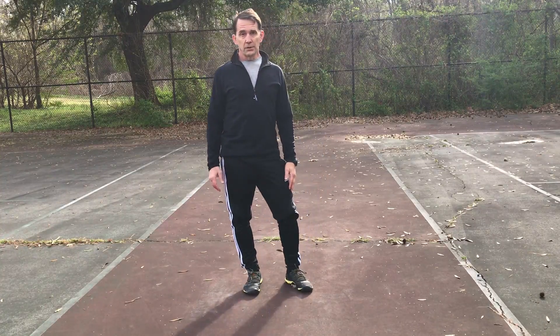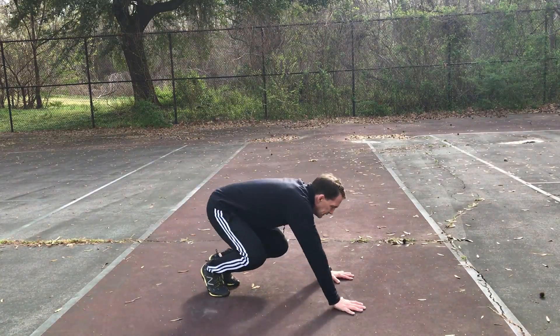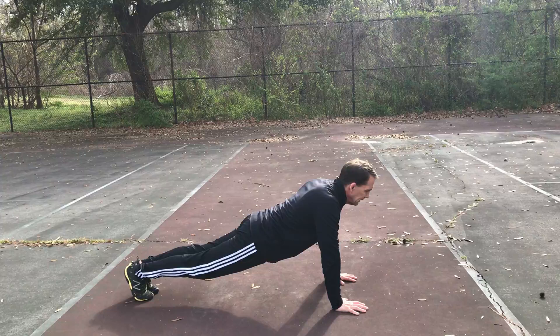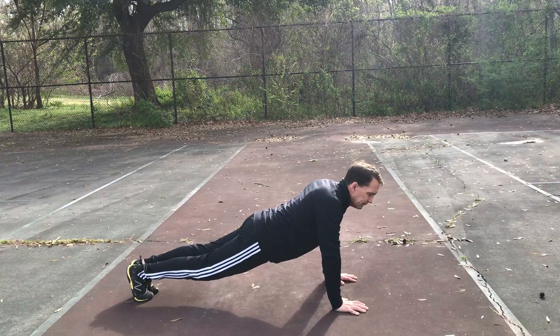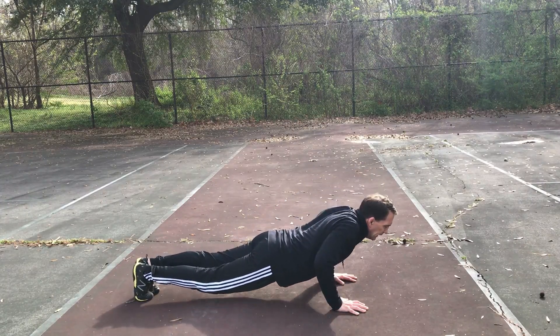Our regular push-up is a nice straight line from heels to head. I want to pick out a spot a couple feet ahead of me. I keep my hips tight, my belly tight, and lower down — ideally touching my chest. If I can't lower myself down to that point, I'm going to use a knee. I keep my feet planted on the ground and one knee touches the ground.